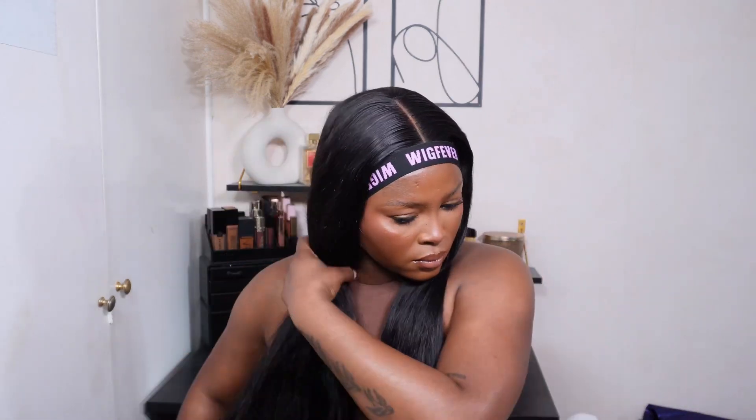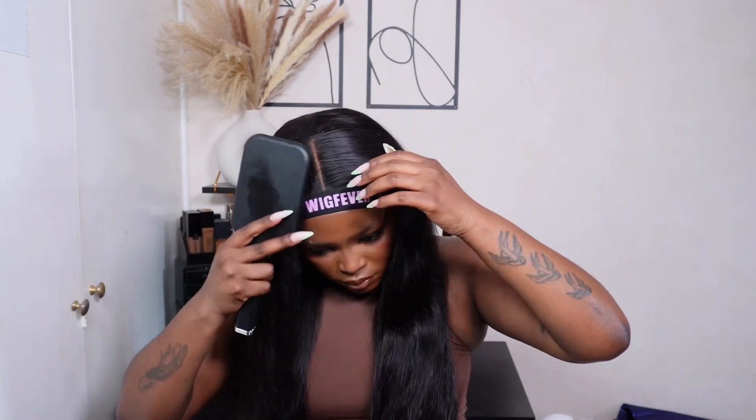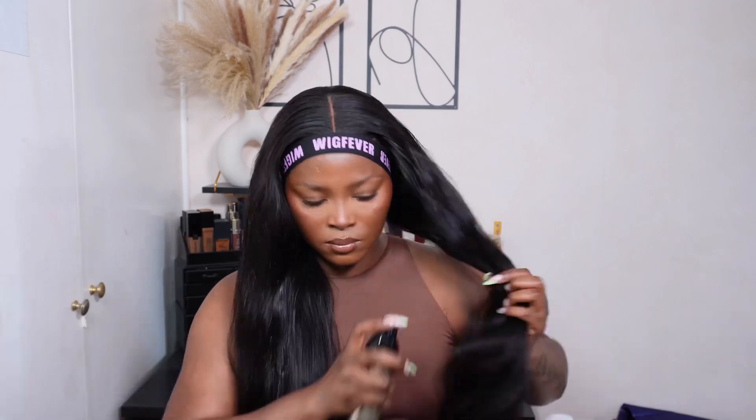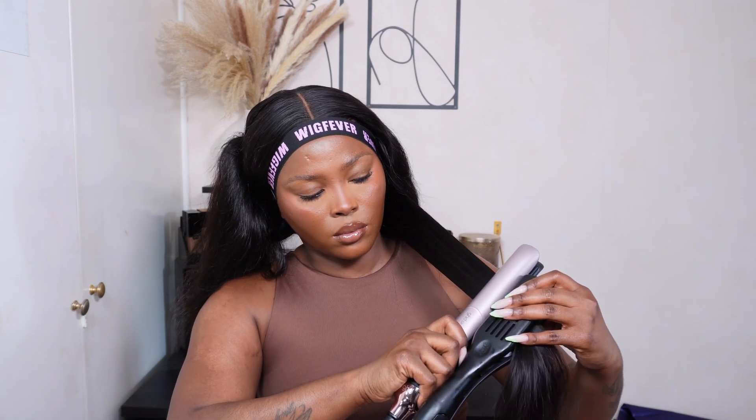This is how it's looking after it's been washed. I'm going in with my paddle brush to brush out any tangles and prep it for straightening, doing multiple passes making sure everything is smooth and tangle-free. I'm going in with my GHD heat protectant, spraying a generous amount onto the unit, then going in with my GHD Platinum Plus straighteners using the chasing method with my denim clamp brush.